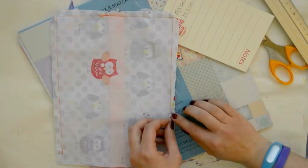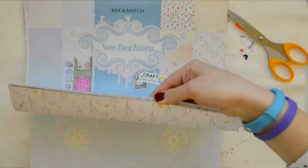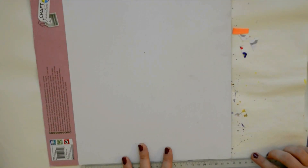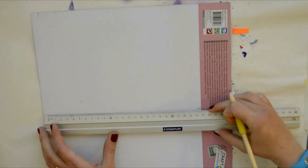I've also measured and wrote down the measurements of the cardboard that I'm going to place inside — and this is the cardboard I chose. Remember, you'll need something that's going to hold its own, but at the same time it shouldn't be too rigid.